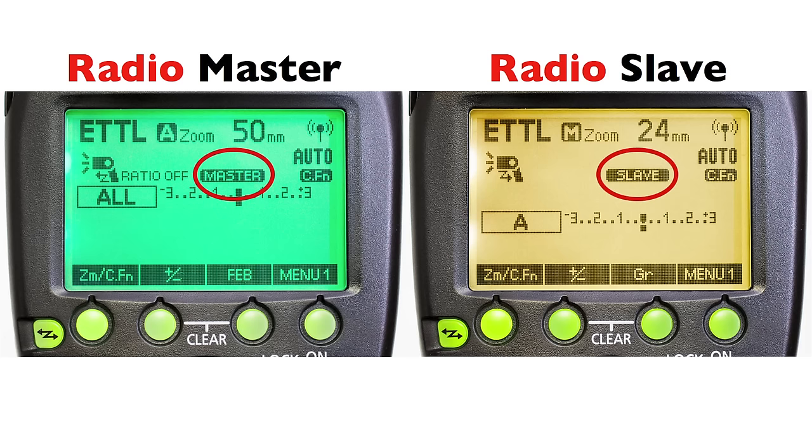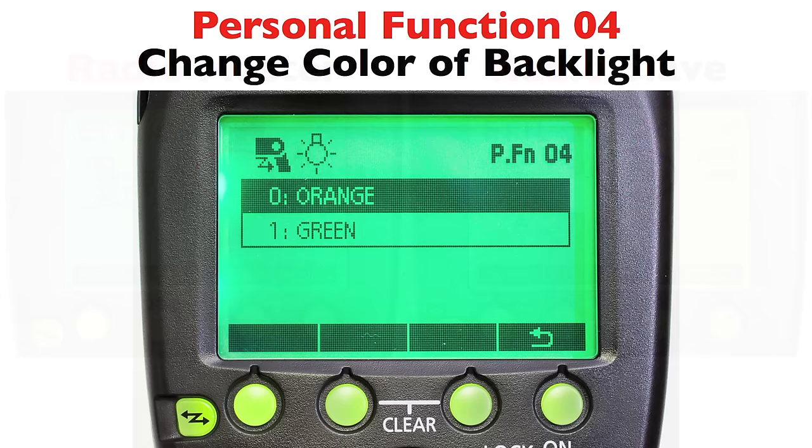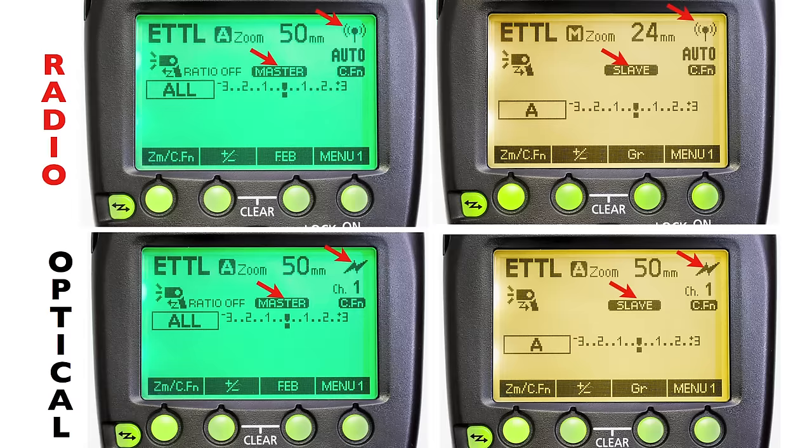You can go to personal function 4. Personal functions are custom functions that apply only to one specific model. I set personal function 4 so that when my speed light is a slave it's in orange, and when it's a master or in regular non-wireless mode it's green.